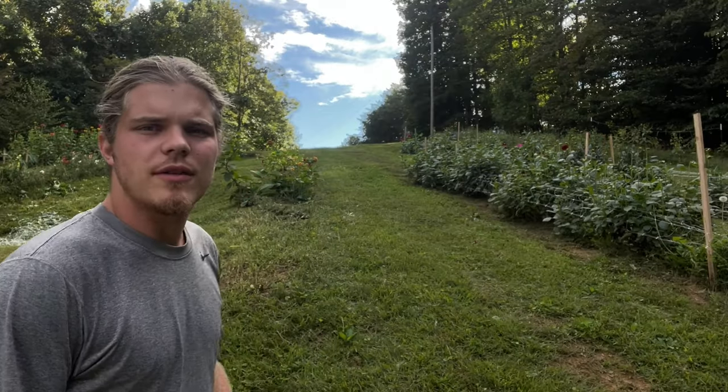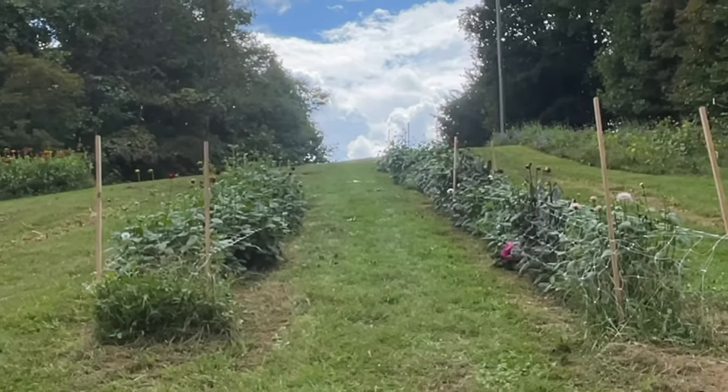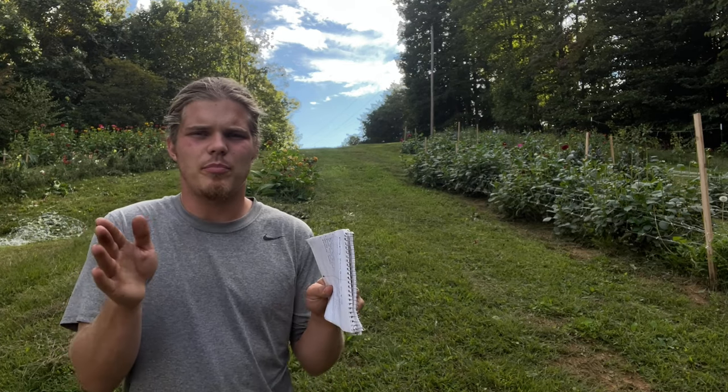One thing you can see here is how wide our grass strips are between each bed — that was a big problem. We could have used more of the surface area, but we were learning at that point. It was about 54 to 56 inches so we could get the mower through. On a steep incline like this, wide strips do help with soil erosion, so sometimes you have to sacrifice a little for that. But this upcoming season for the hardy annuals we're going to squeeze the beds a little closer together to fit more on this hill.